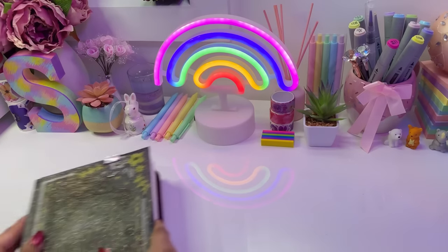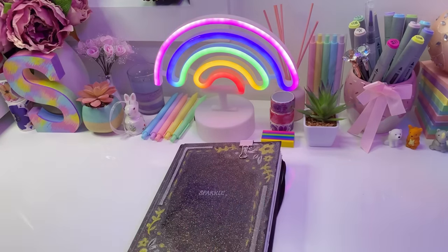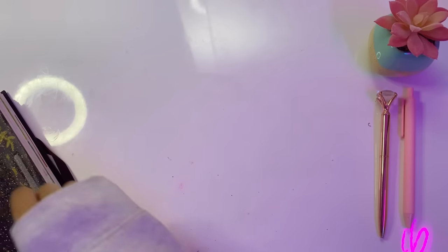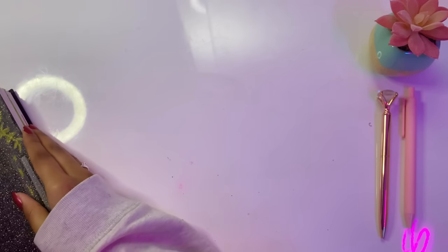Hello my wonderful magical sparks, welcome or welcome back to my channel. It's Sparkle here and today I'm going to be doing a very long-awaited sketchbook tour. No more further ado, let's get straight into the sketchbook tour and smash it out.